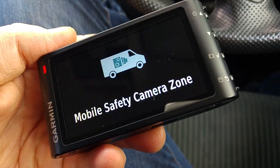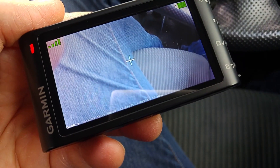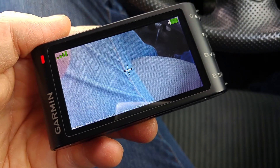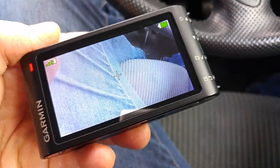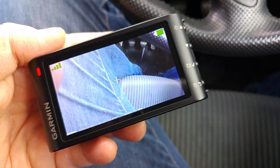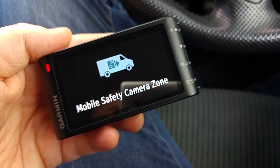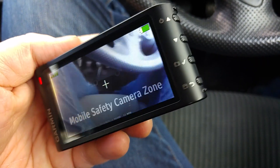I'm going to turn that safety camera alert off already and just use my eyeballs and keep within the speed limits. The speed reading is faster than I'm actually going. We can see the time, date, and location at the bottom. I'll end this video now - but that's the Dashcam 35.